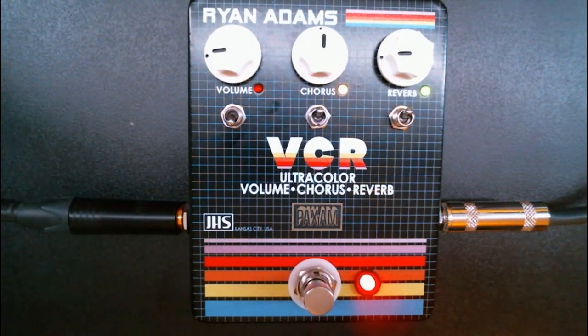That is the JHS VCR pedal, in collaboration with Ryan Adams and Pax Am. It's pretty inexpensive and it sounds great. Obviously we're more focused on electronic music, so we're not going to be doing any guitar demos, but I will provide a video of what it sounds like playing guitar. Sounds great, obviously. Thanks for watching and see you next time.